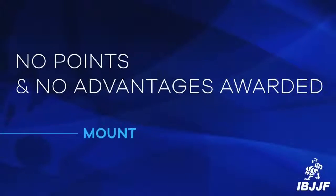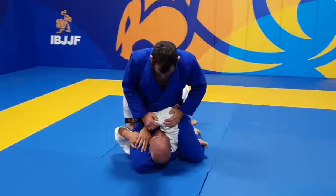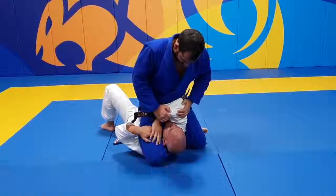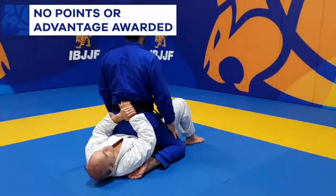Here are some positions where no points or advantages will be awarded. When the athlete is attacking the triangle from top position, they will not score 4 points or an advantage for the mount position. Or when the athlete sits on the opponent's torso and faces the legs.